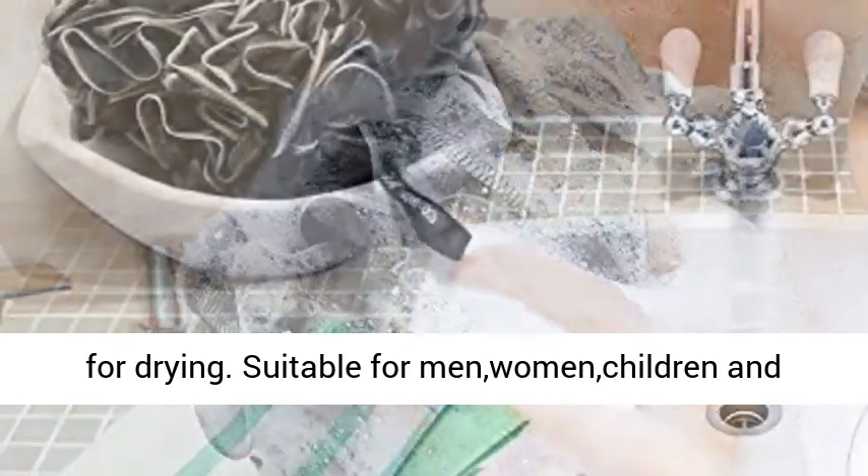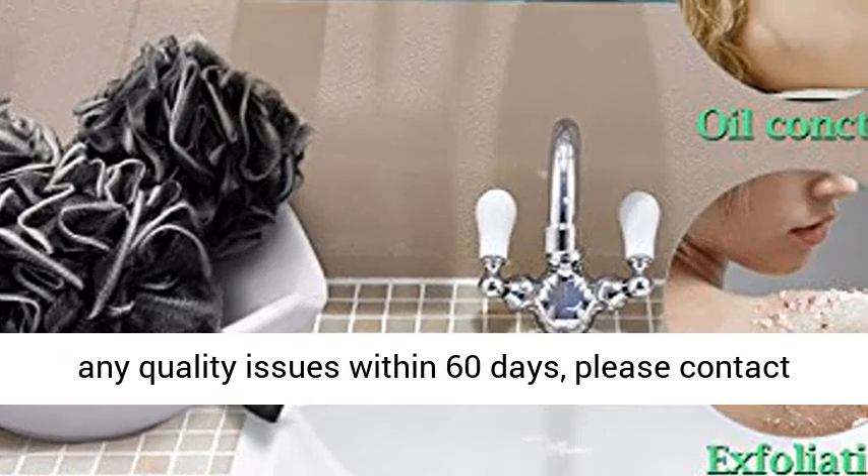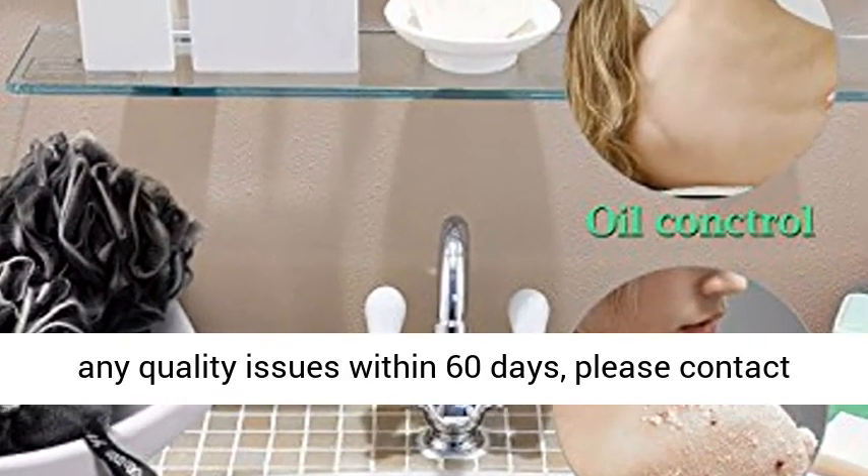Suitable for men, women, children, and toddlers. 60-day quality guarantee — if you find any quality issues within 60 days, please contact us.